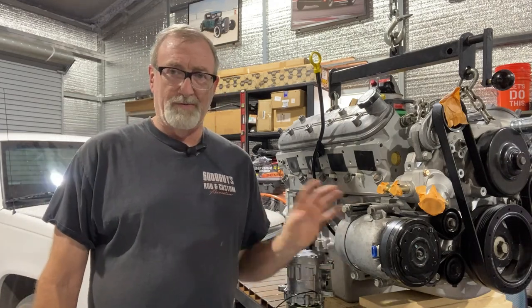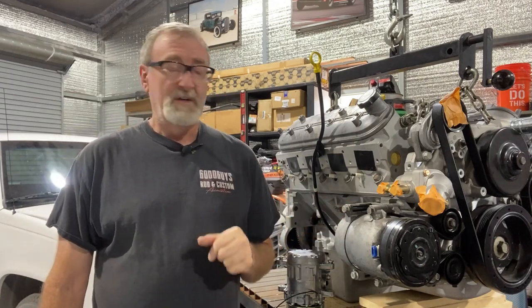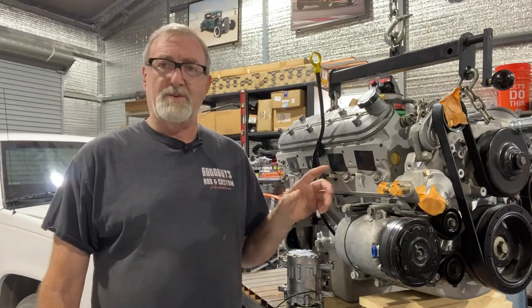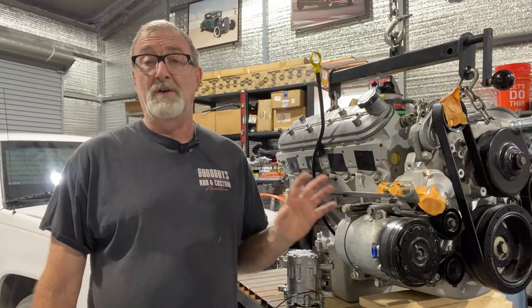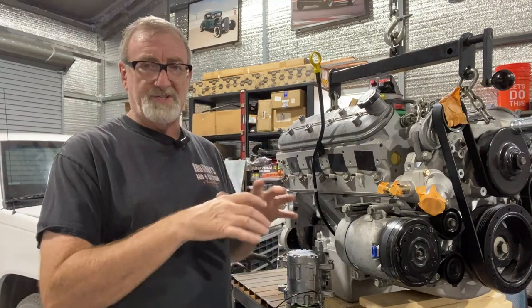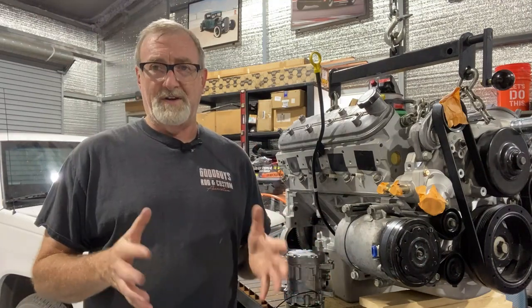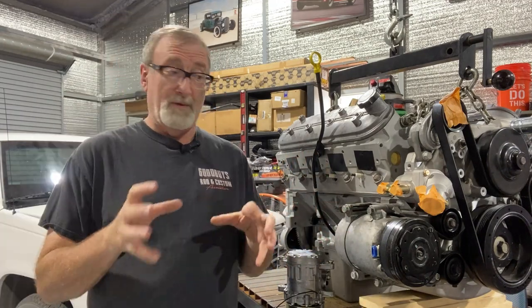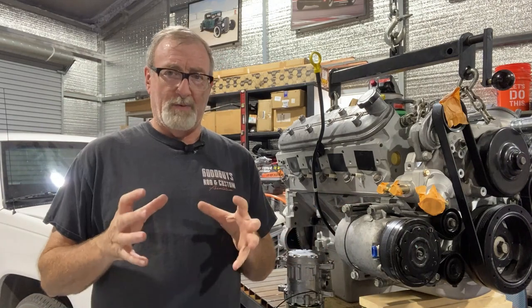With the Corvette compressor, there are really a couple of issues. One, this particular compressor is used — we don't know the history of it, so we don't know if it was working perfectly fine or if it could have had issues. I really don't want to go to the effort of doing a complete swap only to find that the air conditioning has a problem and it was the compressor. So let's just rule that out right away. The second reason is, in replacing this compressor, we can find one that's a bit smaller.